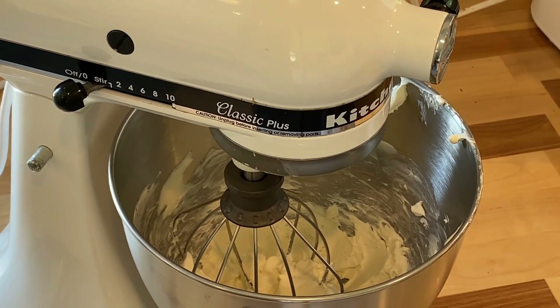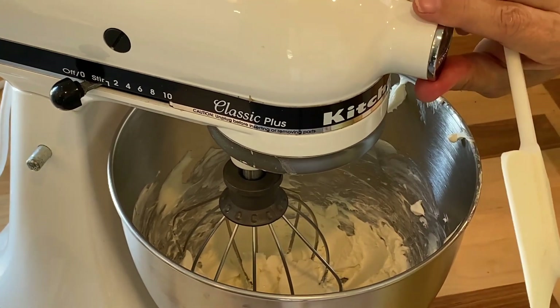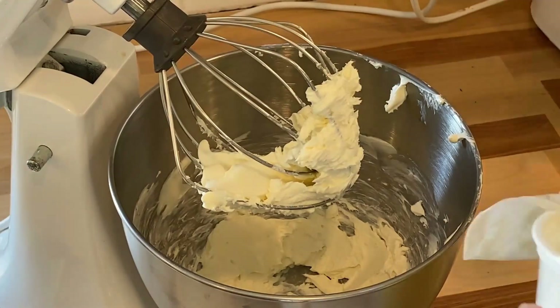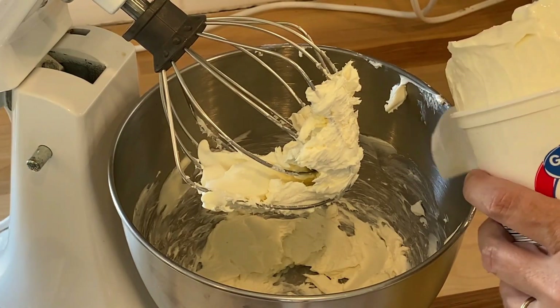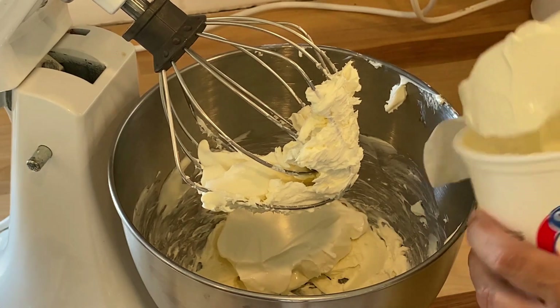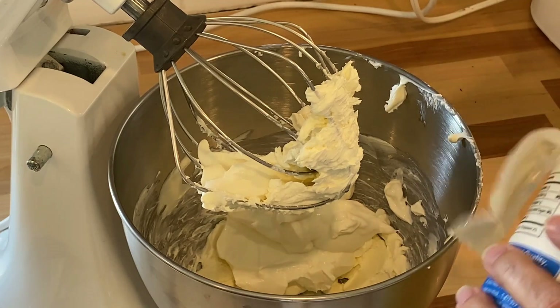We're going to start out with dessert — this is a grape salad and it's a recipe from Trisha Yearwood. I had this at a potluck, didn't think I would like it, but I fell in love and it is so so good. We start off with a block of cream cheese, softened, and I just put that in the mixer for a few minutes, then I'm going to put in the carton of sour cream and mix that together. Make sure you mix it slowly because it was just a little bit lumpy for me.